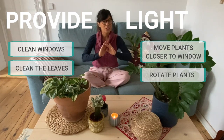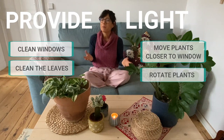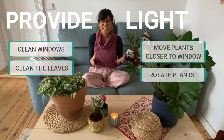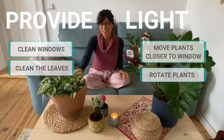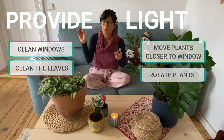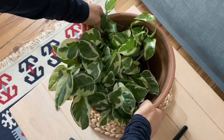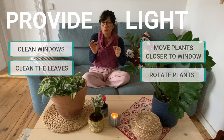Some plants don't like to be moved, so you can just leave them. For example, the fiddle leaf fig tree. But for plants that are okay with being moved, I would recommend that you rotate them. This will help your plant get more even growth. For example, this enjoy plant right here is growing towards the sunlight, so I need to rotate it a little so it can get sunlight from other angles. I would recommend rotating your plant every week by about 45 degrees — it's a subtle change.